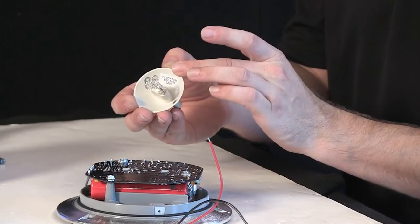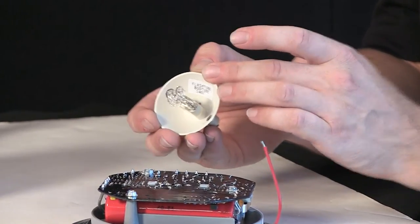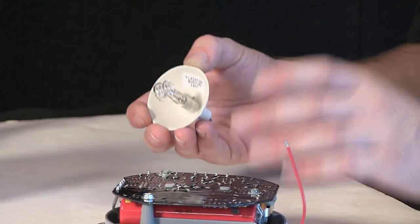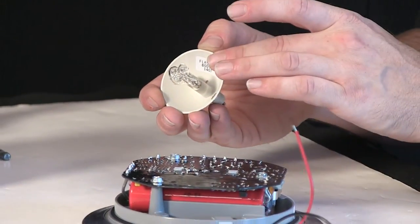The part number, should you need to order a replacement, is 80D tube — pretty straightforward. 800 series beacons, 80D tube. Like part for the like beacon.